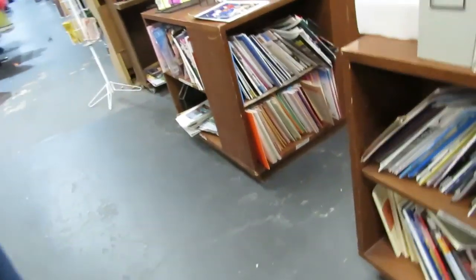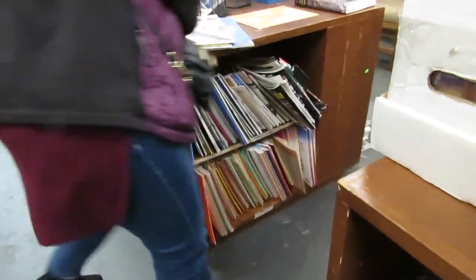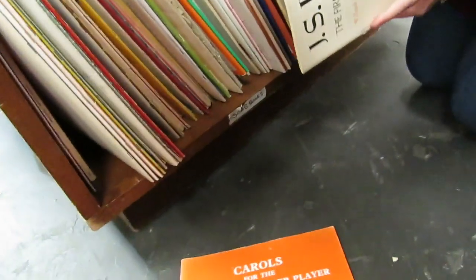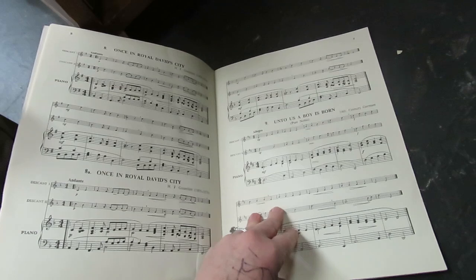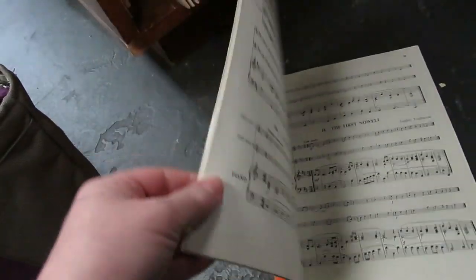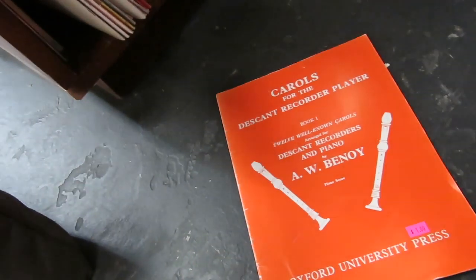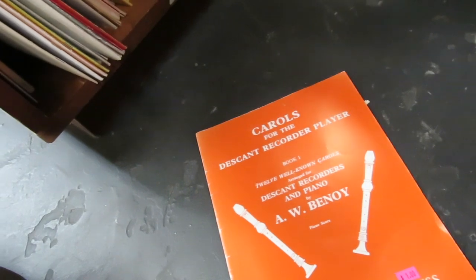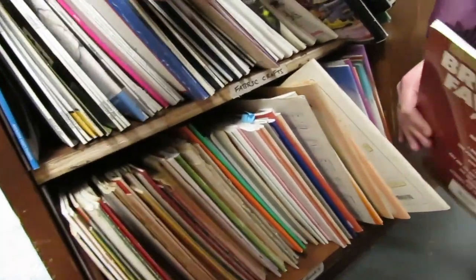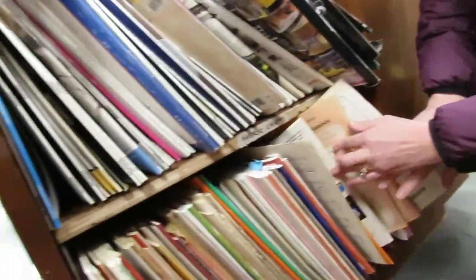Oh, those are song books — they're perfect! Almost 99% of the time they're matte, and who doesn't want to see a music note through somebody's face? Any of these are perfect, and you know what, these are good just to have because you can rip out the pages and collage with them anyway. Some of these are pretty thick books too.